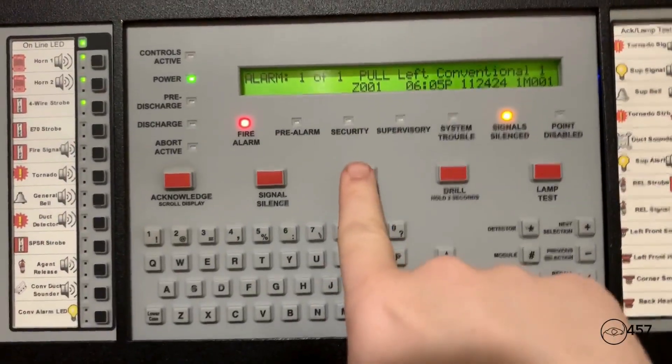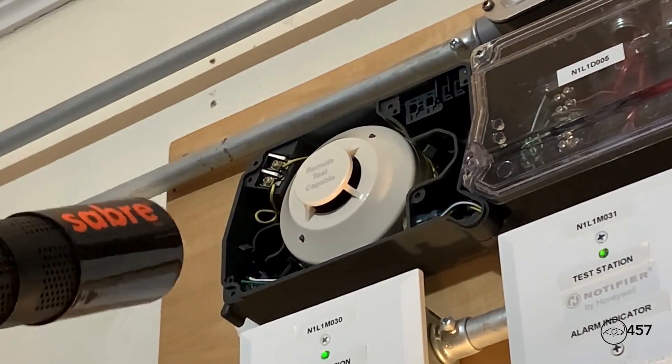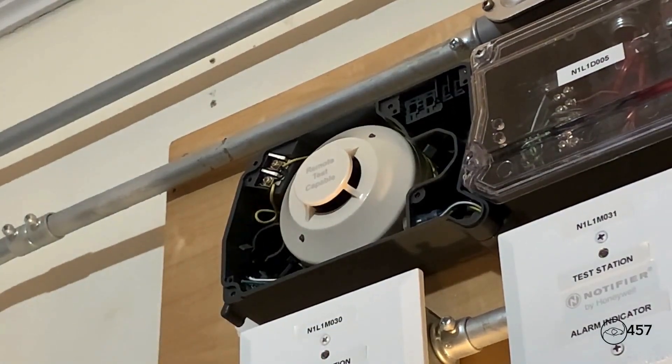We'll just hit System Reset again. Okay, and so for the supervisory part of the system test today, we will be activating the duct detector with some smoke saber. This is a different type of detector head — this is a Johnson Controls 2951JR, which is the model number. We're going to go ahead and activate it with some smoke saber. Here we go — three, two, one.